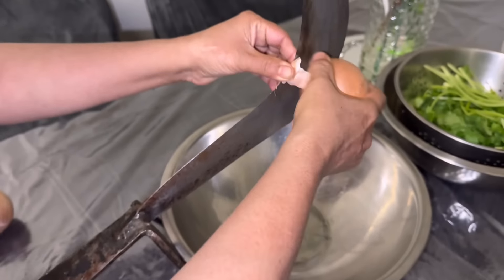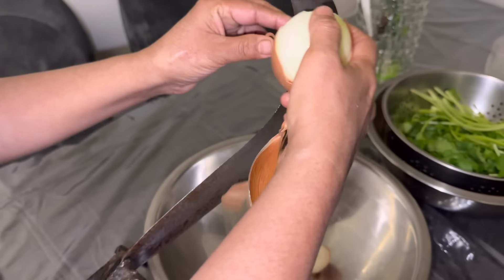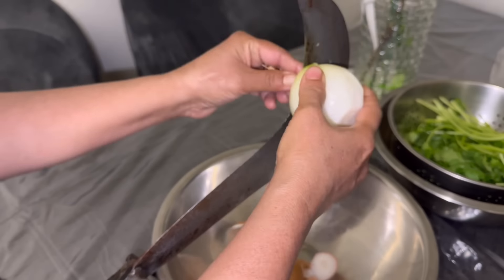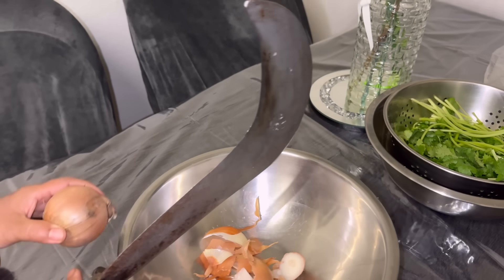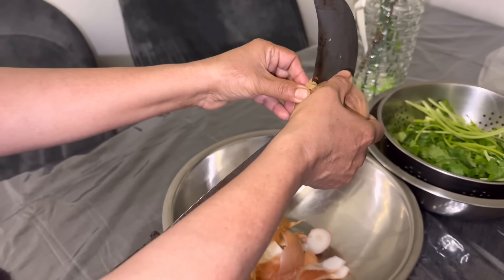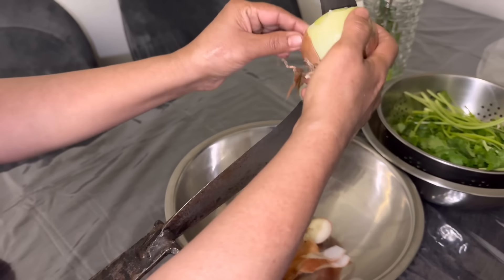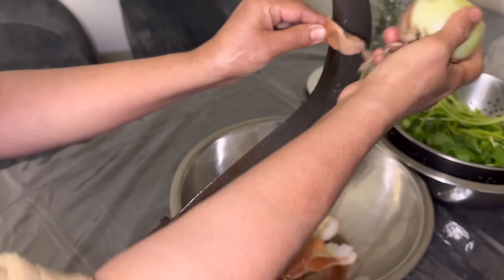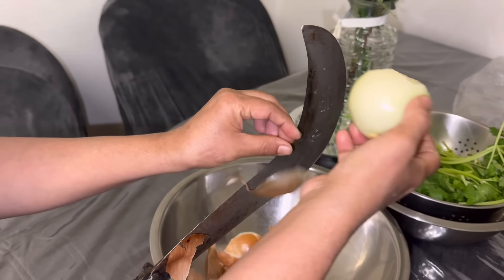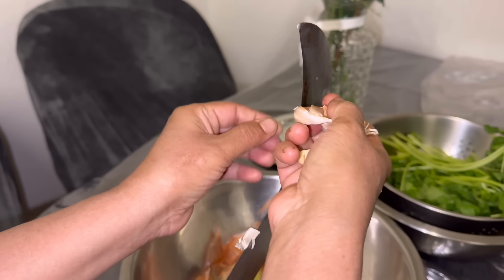Hey guys, assalamu alaikum, I hope you guys are doing super well. I'm back with another cooking video at my mom's house — she is cooking another delicious Bangladeshi fish curry. Please do not forget to subscribe, like, comment and share my videos, it honestly means a lot to me. First up, this is a Bangladeshi fish called khoi mas — khoi fish. Mas means fish in Bengali.